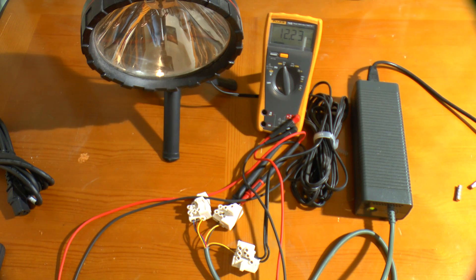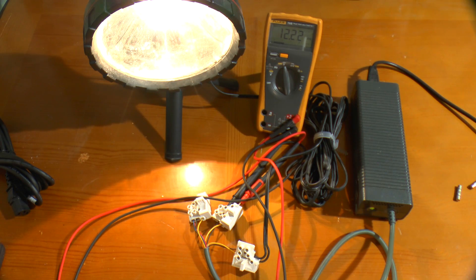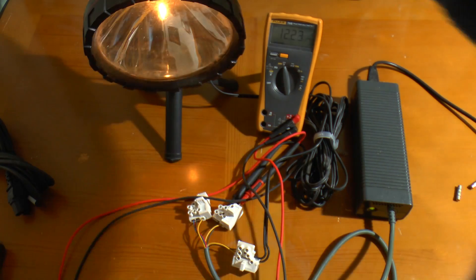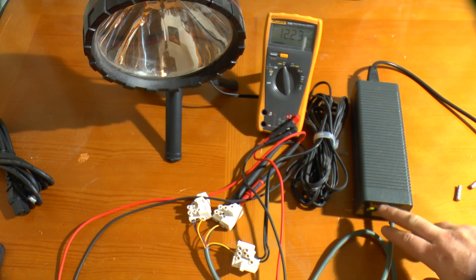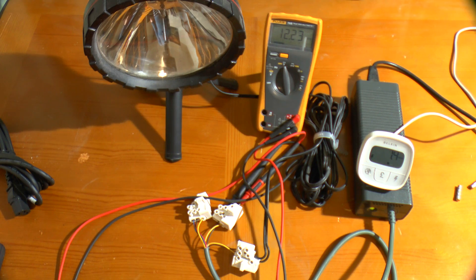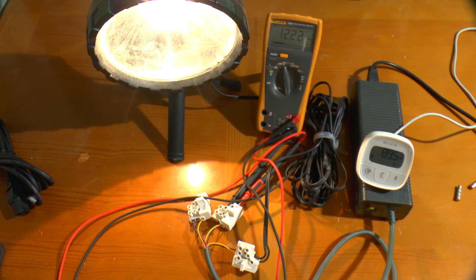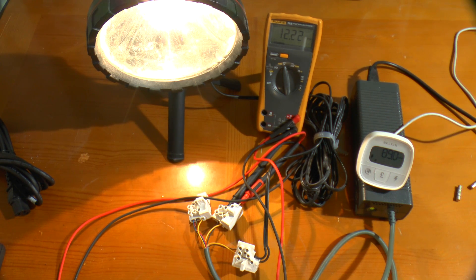It's plugged in - if I switch it on you can see the green light comes on straight away. It's happy to work with no load whatsoever, and equally happy to run with a nice fat spotlight. The voltage hasn't changed - it's still 12.2 volts. The voltage regulation is excellent. There's a very slight fan noise because they are fan cooled. Power draw with no load is 1.3 watts. With what is probably a 100 watt lamp - rated at 13.8 volts but we're at 12.2 - it's coming in at around 90 watts.